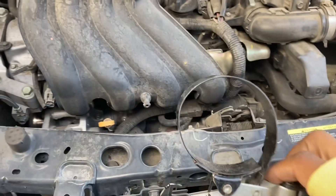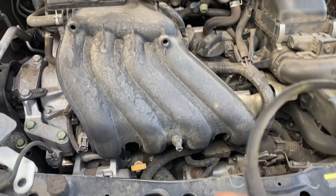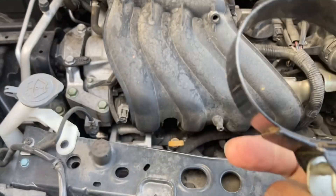The first thing you need is this basic oil filter wrench. They got that old baby oil filter on there, so hopefully this one's going to work.